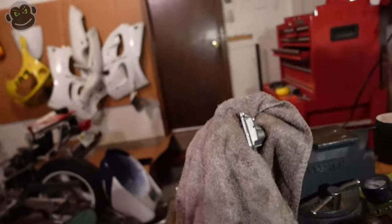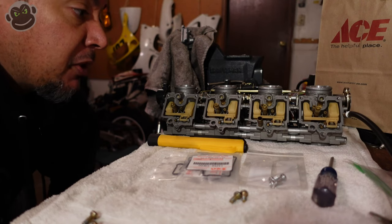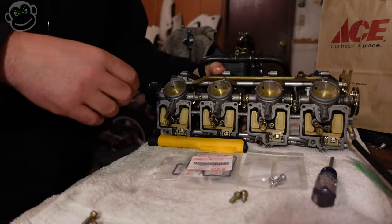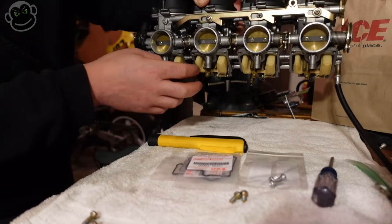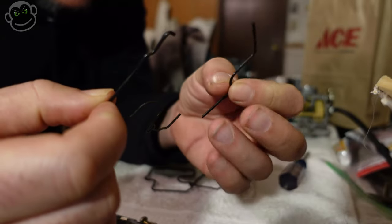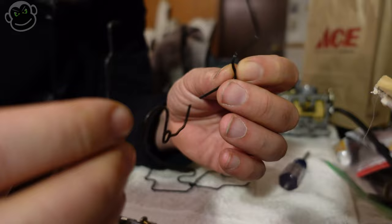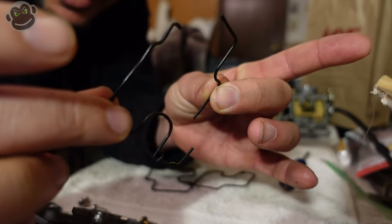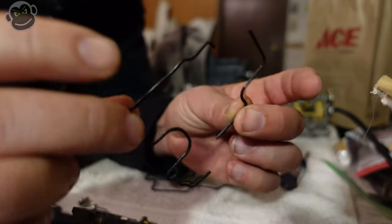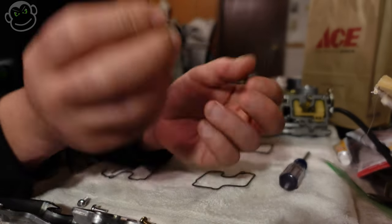What we're going to do next is measure the float heights and just make sure we didn't have any bowls or float needles that were sticking. We'll hold these guys up - as you can see all the floats drop down quite nicely, they feel really smooth, so I don't think we have to worry about anything sticking. I'm pretty pumped that I ordered the new float bowl o-rings because these old ones are super hard and brittle - two of them broke as I was taking them out, and this one literally broke right here as I was just trying to pick it up and show it on camera. Very happy I got new ones.